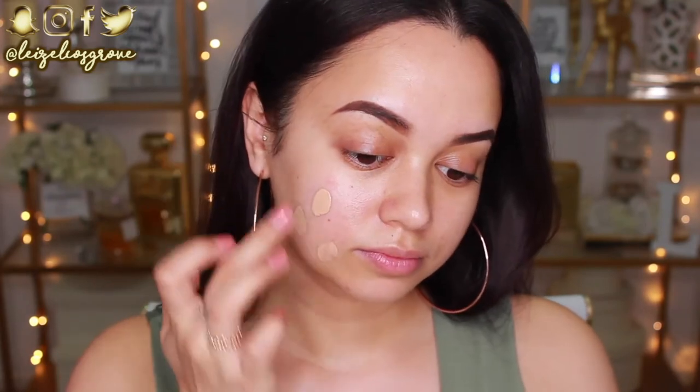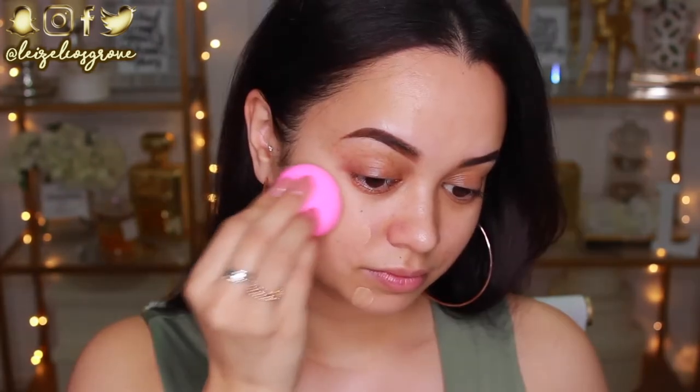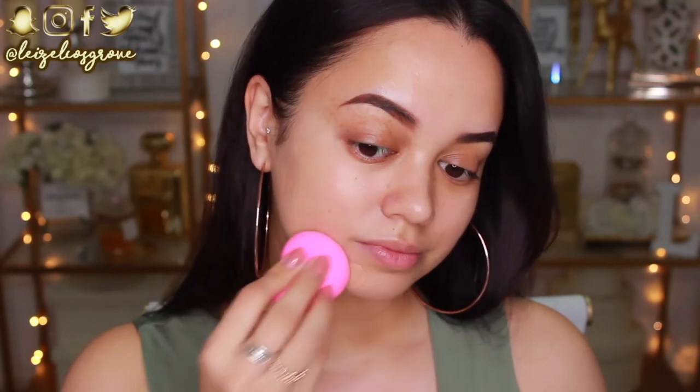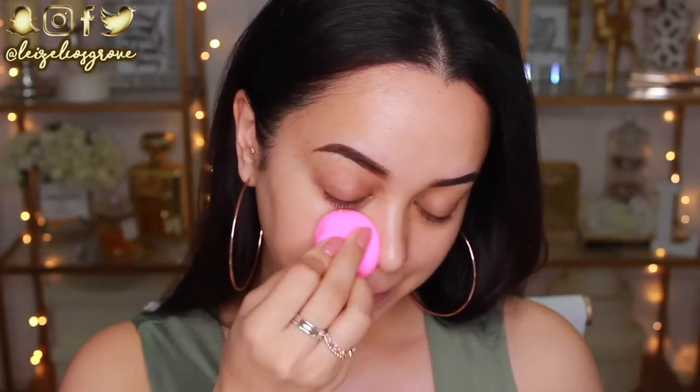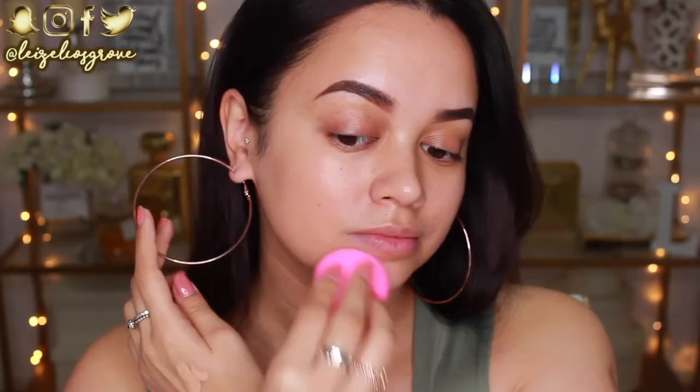I'm using the Makeup Forever Ultra HD foundation. My shade is Y305. I'm just going to go ahead and apply this to my face and then blend it out with a beauty blender.